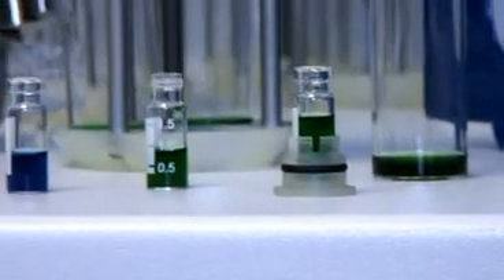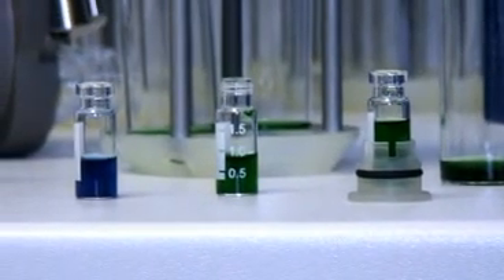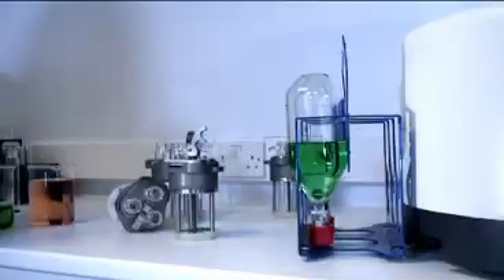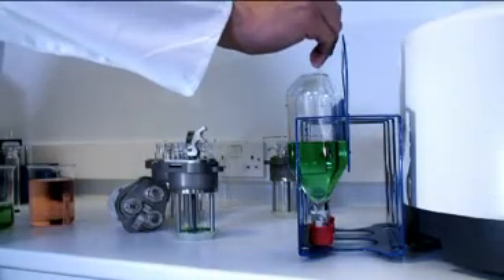If you need to concentrate your samples rather than dry them, the standard methods can be optimized by your local Genovac representative. The operator may also fine-tune the methods on the system. In some cases, the addition of a solvent keep is necessary to ensure the samples remain wet.